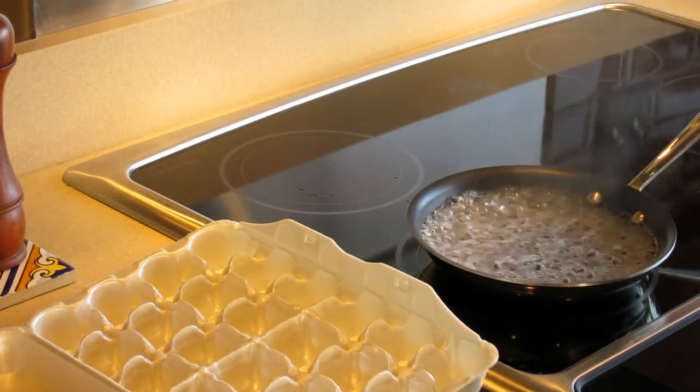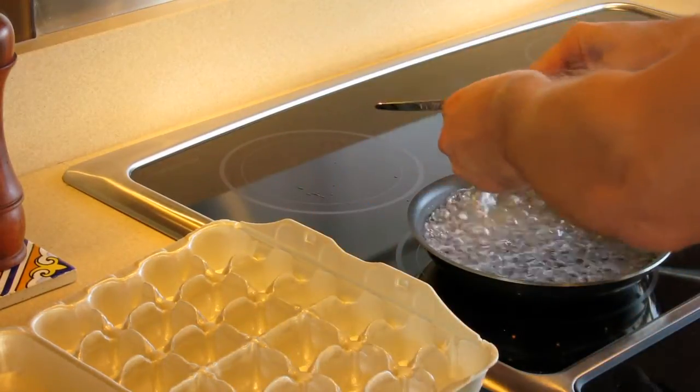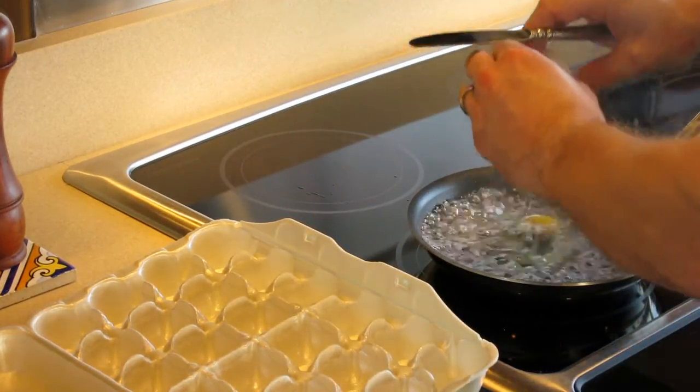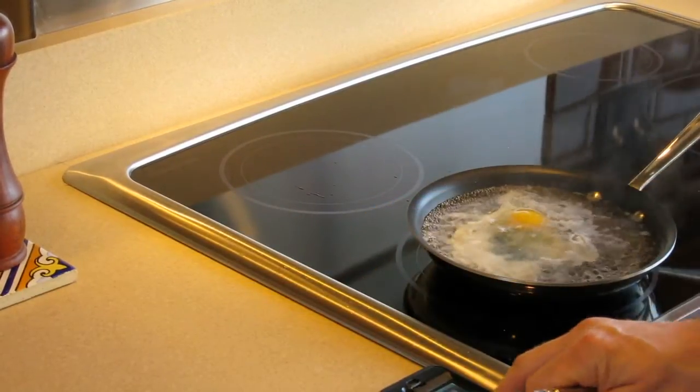The water is boiling. I'll lower that just a skosh. Simply crack the egg into the middle of the water there. Done with this and hit the timer.